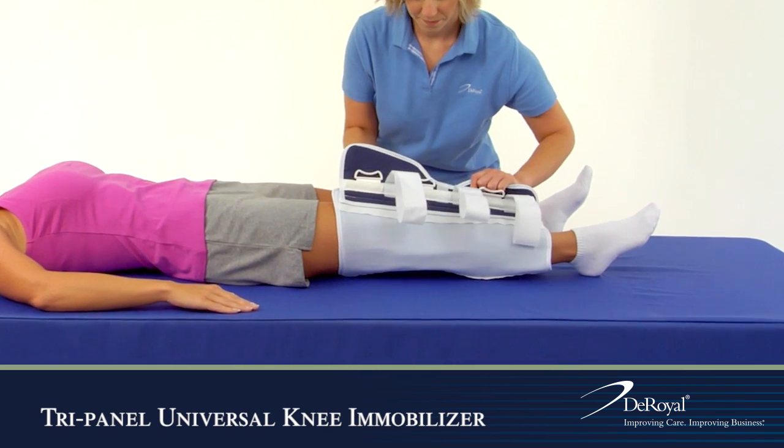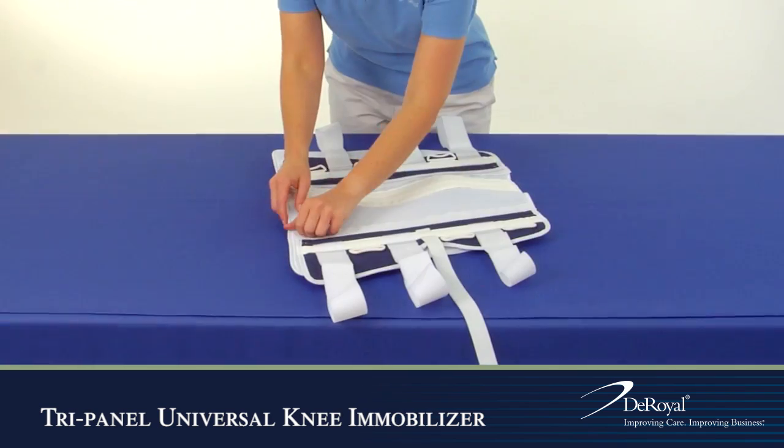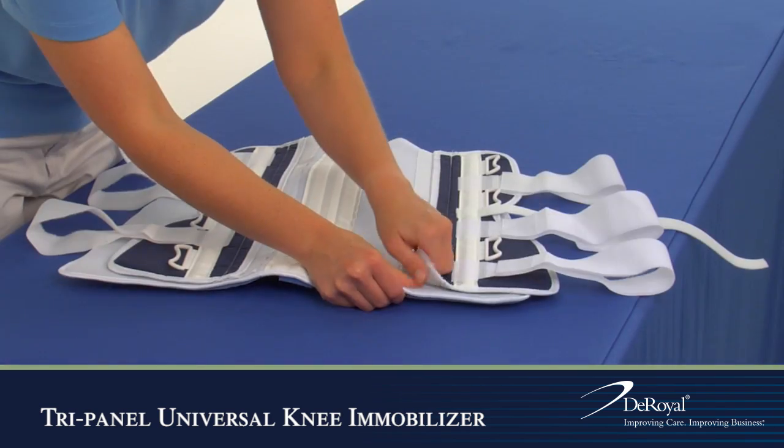Before you begin, check for sizing. You can adjust the panels as necessary for a snug fit.